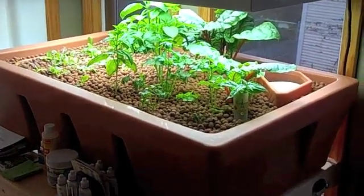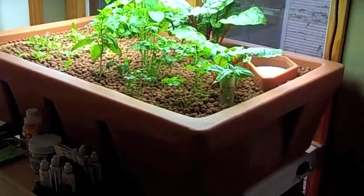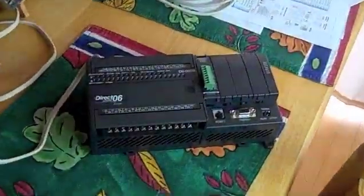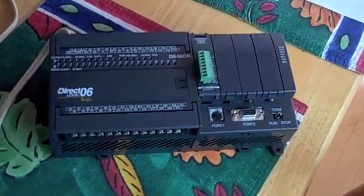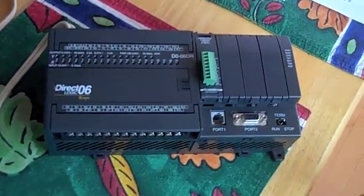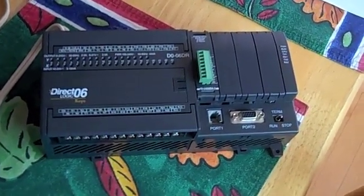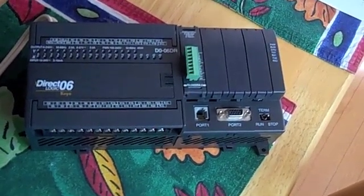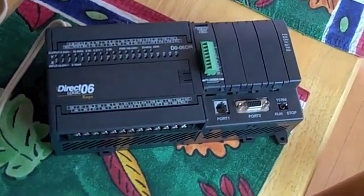I'll create a follow-up video as soon as I get the fish. Everything's working just fine. Also, as a side project, I've been working on automated control and monitoring for the system. I bought a used programmable logic controller on eBay and I'm going to hook it up with some analog and digital I/O and sensors to read pH and various other things.